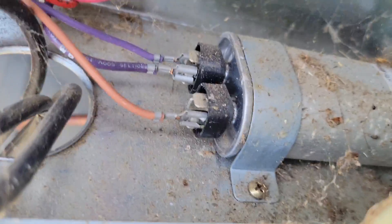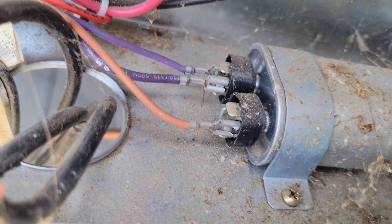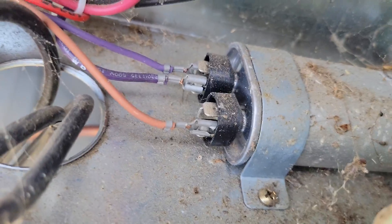See the capacitor for the outdoor fan? It's bulged out. Let's take it off and check it.